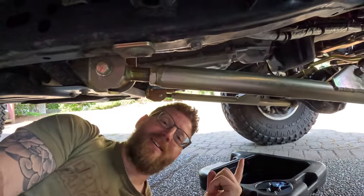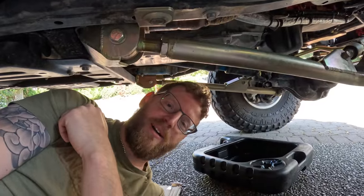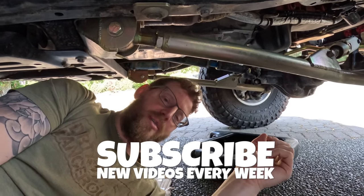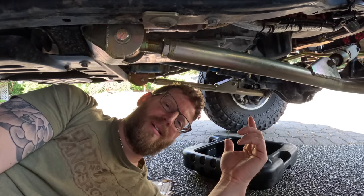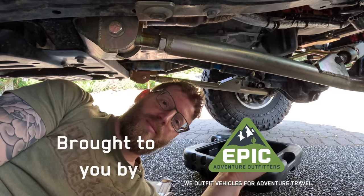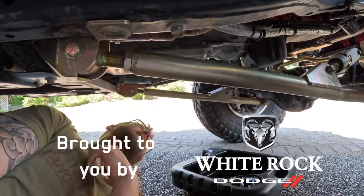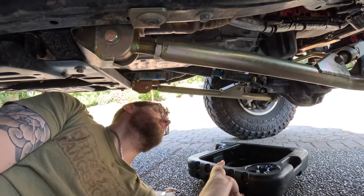Hey, what's up guys — we're underneath the Demonator, just about to give it its first oil change before I head out on another big adventure. I thought you guys might be interested in seeing how I pack up the Gladiator, some of my thoughts about arranging cargo and the storage configuration. I gotta take the seats out to make room inside the cab. I'll show you one of my favorite mods so far that's been working out really great, but first I gotta get the oil changed — and I think this is the highest oil drain plug I've ever had to use.